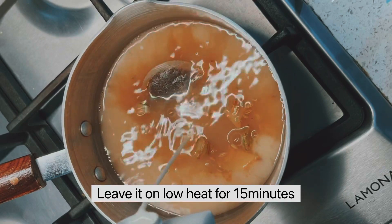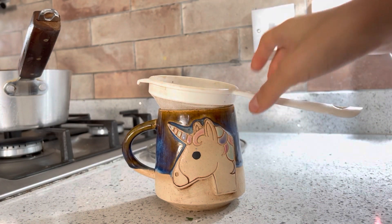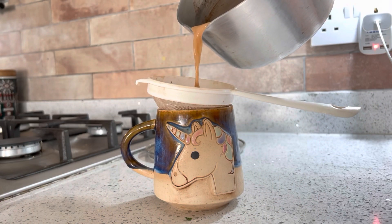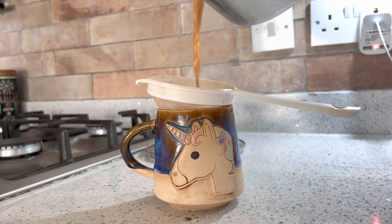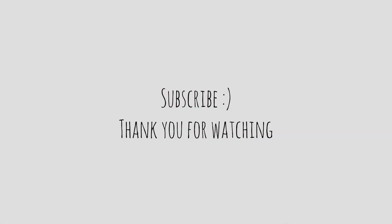Leave it on low heat for 15 minutes until it looks like this. Then pour — just don't overfill it like I did.